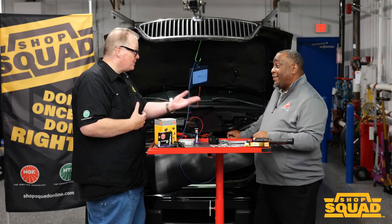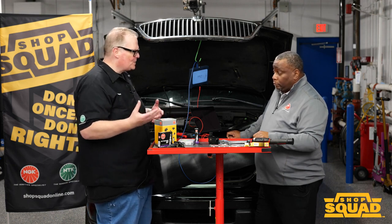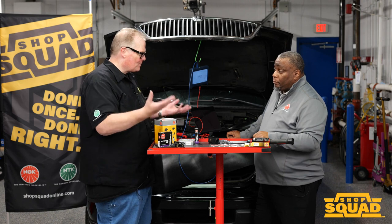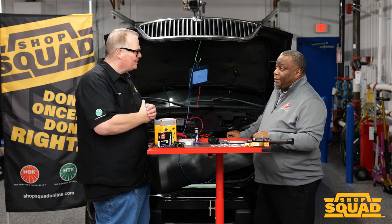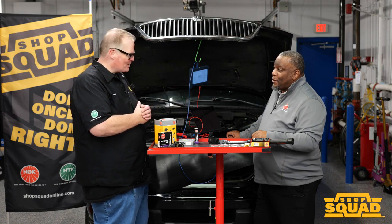That's great advice Philip, especially with technicians having to track down poor running conditions. This is something you wouldn't expect — corrosion on a coil. You guys think of everything. Well, thank you Philip very much.